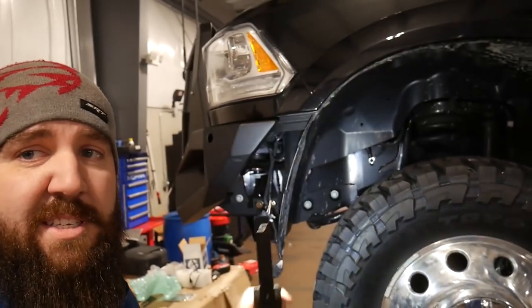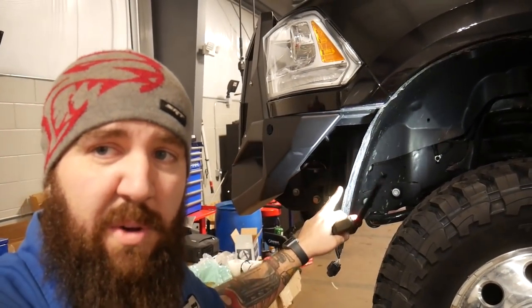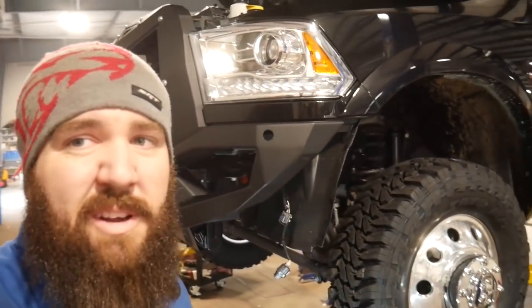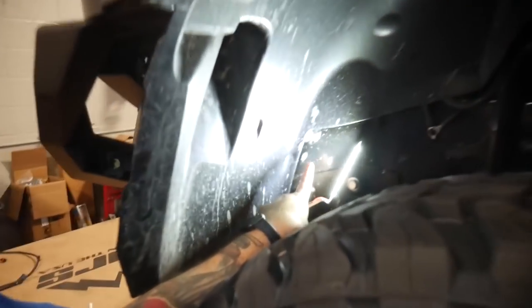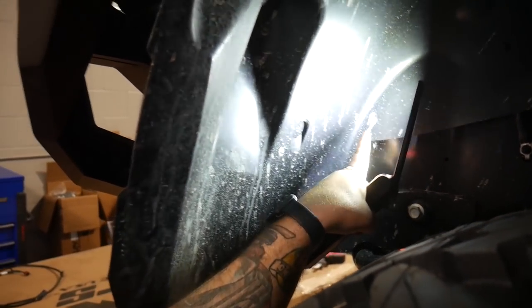First things first, the customer opted for us to do the trimming on the inner fenders because, as you can see, it actually sticks down quite a bit below the fender level and out. So when you see it from the front it just doesn't look right. We're going to get a nice even line cut straight across, follow the line of the inner fender, straight up pretty much across to the corner — nice and even so it follows that angled edge of the bumper.